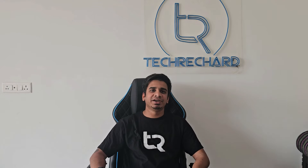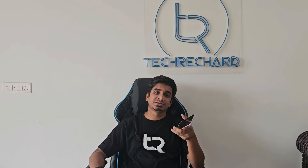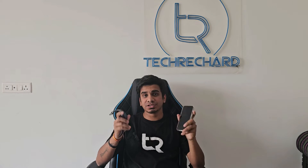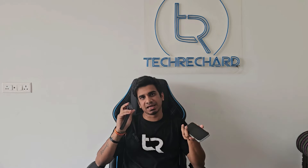Hey guys, welcome back! Finally we have a way to connect iPhones with Galaxy Watches. As you might know, Samsung has discontinued support for iOS starting with Galaxy Watch 4 and later. But now there's a solution with an app called Merge. I've been using this app for quite some time and it works well with my iPhone 15 and my Galaxy Watch 5.